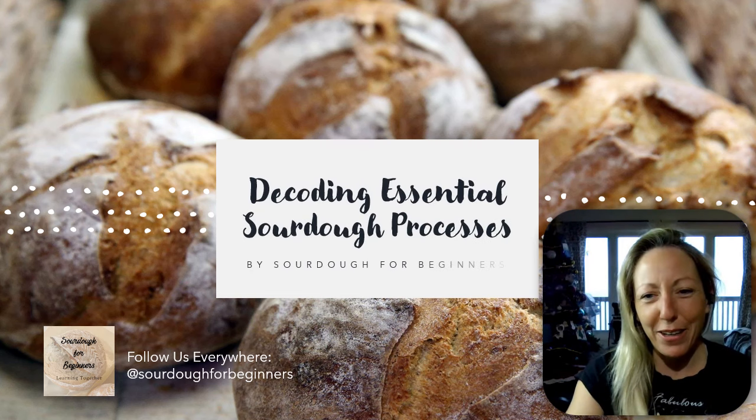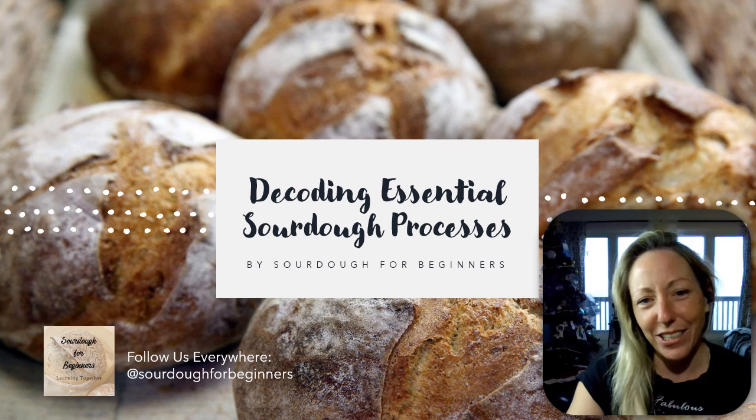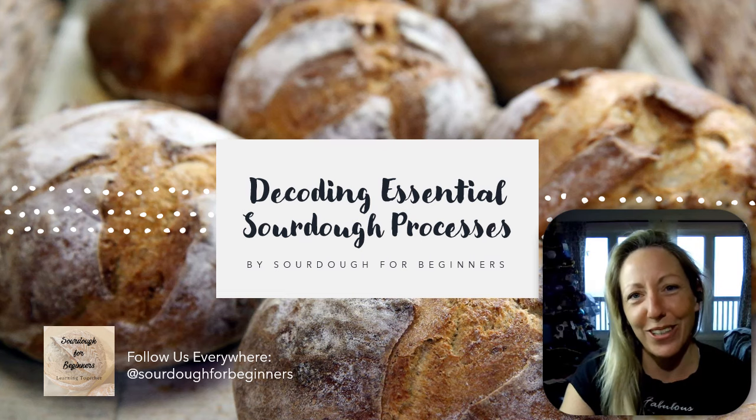Hi, my name is Sarah and I'm the founder of Sourdough for Beginners. I've created this video so that you can make sourdough in an easy way and understand what the essential processes are, demystify everything, and get yourself to a successful loaf. So let's go.